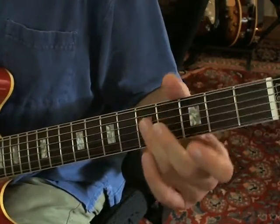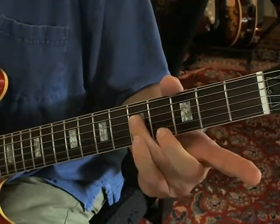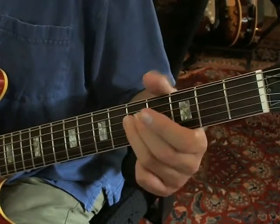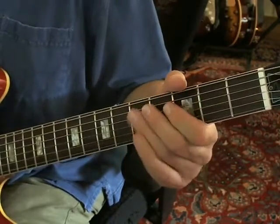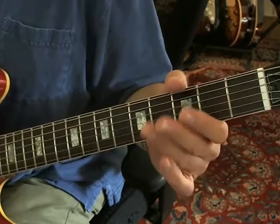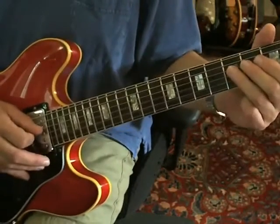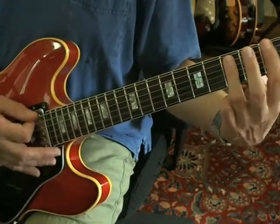Then the next part of the lick: you take the D string open and hammer on to the 5th fret, then pull off to open again. And then as soon as you finish that, you come over and hit the A string at the 3rd fret.